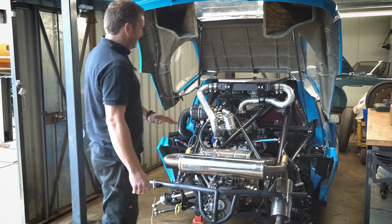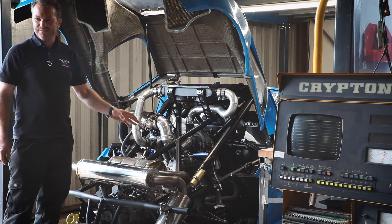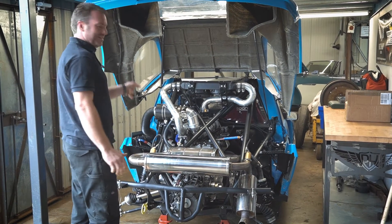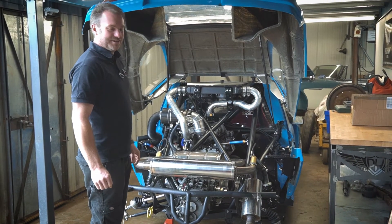We've completely re-engineered the suspension design. It's got double wishbone suspension all around now, and fully adjustable caster, camber, and toe. We've also redesigned the engine slightly, or at least the layout of the pipes and all the plumbing and everything. So let's have a closer look at it.